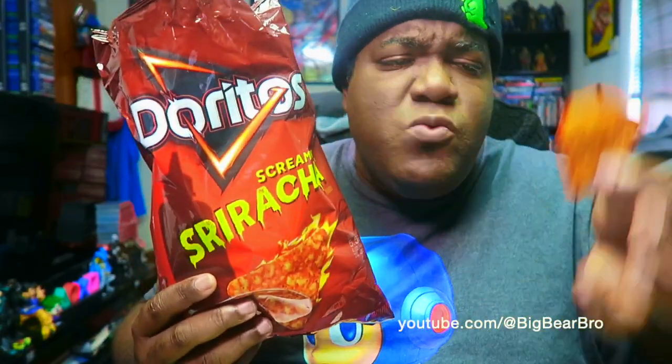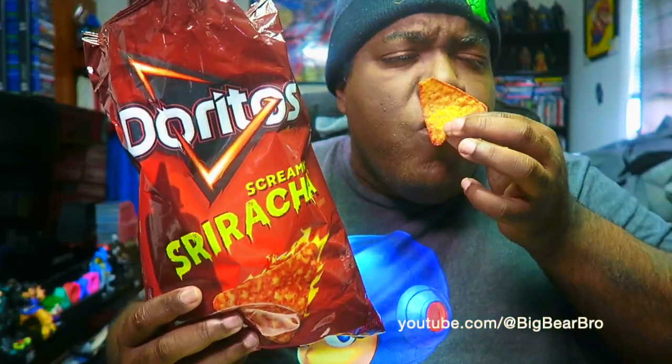You got that sriracha, that sweet taste, those sriracha fumes all up in your nose. But once you put them in your mouth and chew, your whole mouth and roof is going to go dry — like you're sucking on something dry. That's the Screaming Sriracha experience.